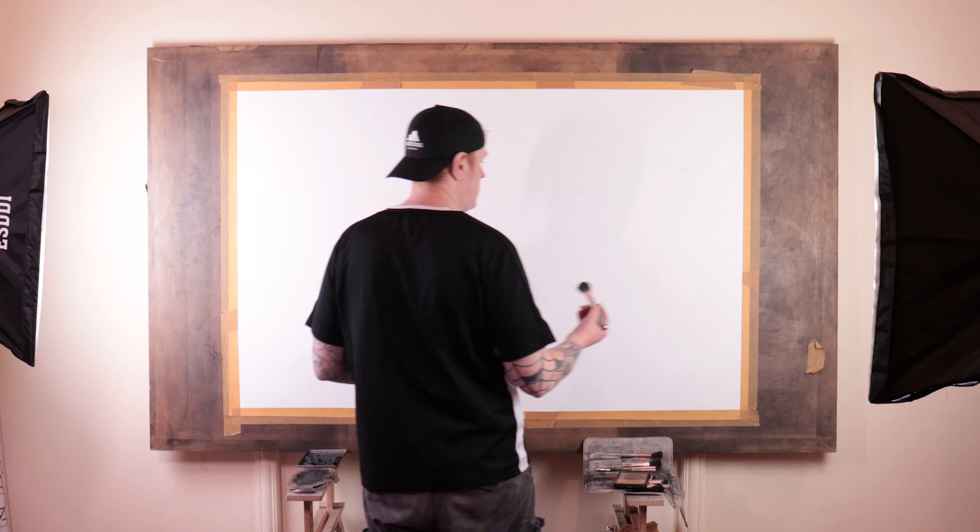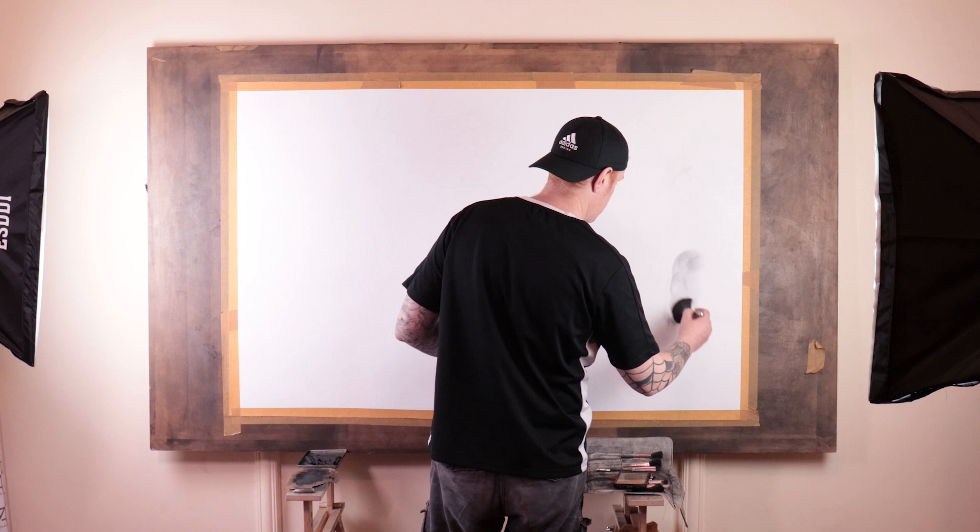Hello everyone and welcome to the channel. My name's Dave and today I'm working on a large-scale American Psycho piece. Enjoy.